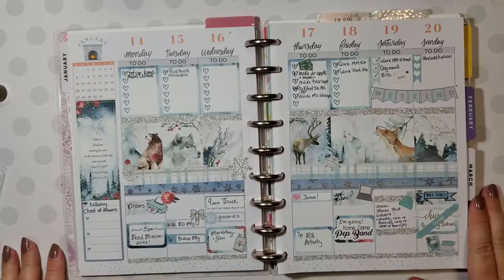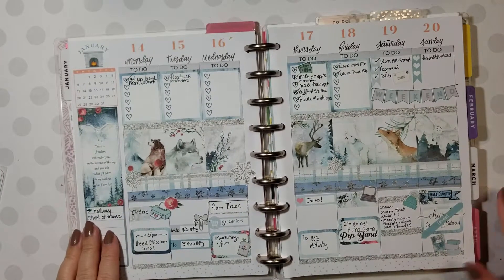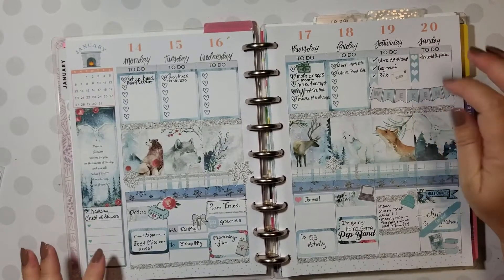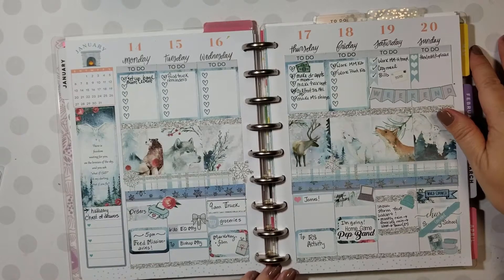Hi everybody, this is Kathleen Baber and I'm coming at you today with a plan with me. This is the 20th. This is last week's spread — it was a kit by Lovey and I think it was so, so pretty. I loved it.